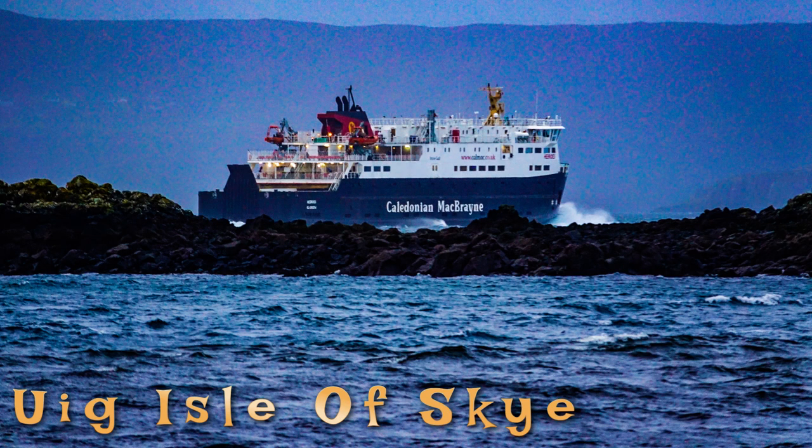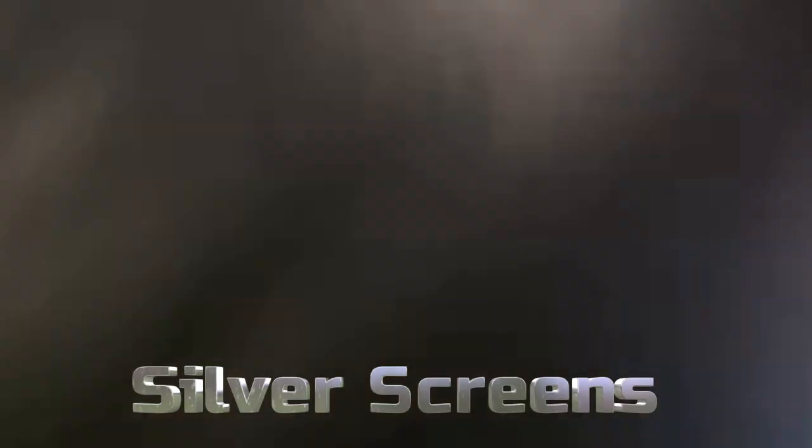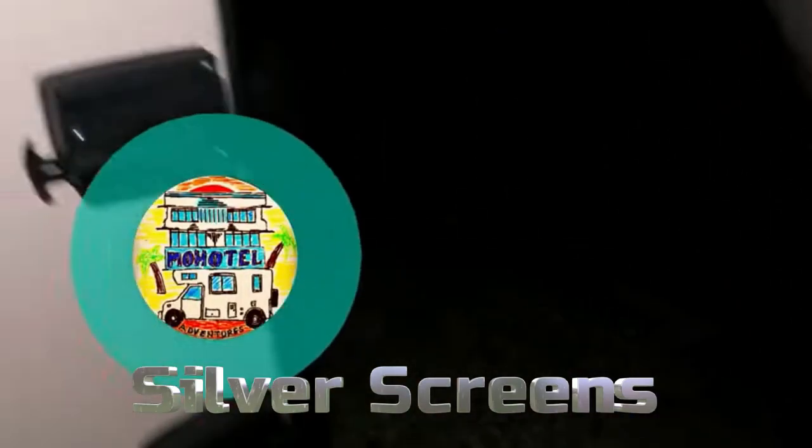We've been scrammed out of the bloody motor room. Right, get me silver screens out. There we go. Who's this going to be? Well, this could be fun. Let's see if they're getting some silver screens for the installation. Here we go. Blowing a hoolie.